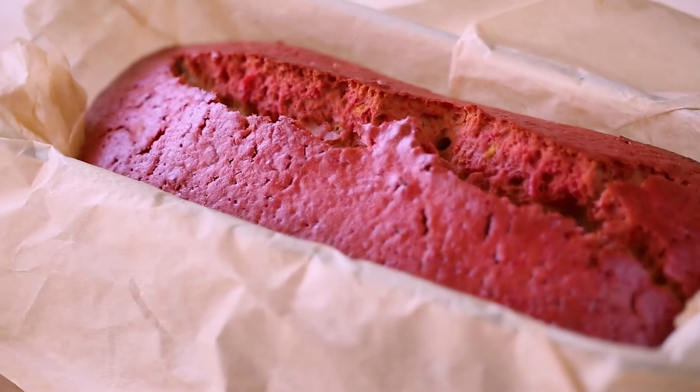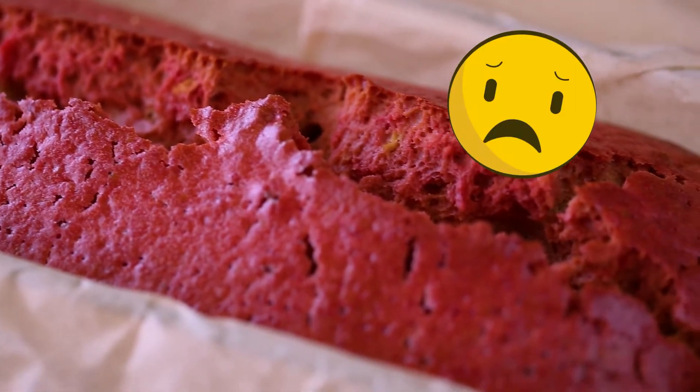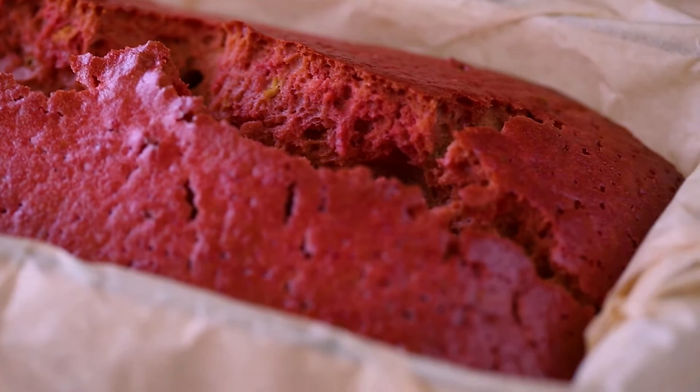This is a pink loaf cake that I made when I was experimenting with natural food colorings. It came out really delicious, moist, and had a nice texture, but technically it was still a big failure. So let me show you how I made it and what went wrong.